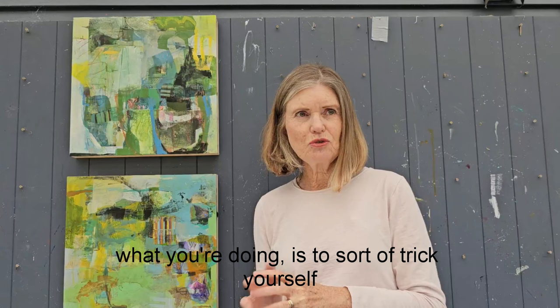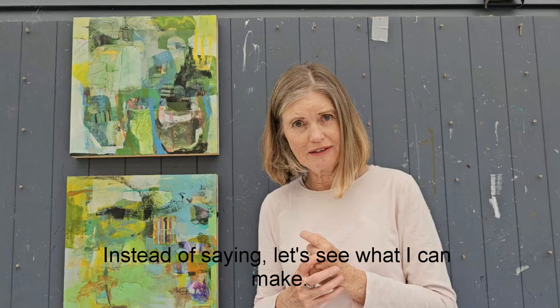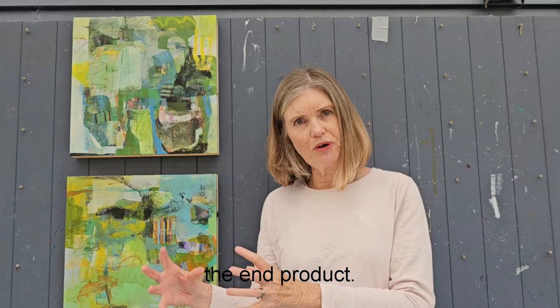The idea is to sort of trick yourself into making a good painting. The first place we go is just to play and to experiment — to have in our mind 'let's see what I can do' instead of 'let's see what I can make.' Because when we talk about making something we're talking about the end product, but when we're talking about doing something we're talking about the process — what we're actually going to do, not the end product.